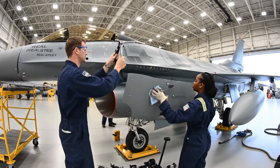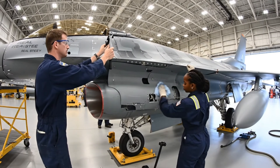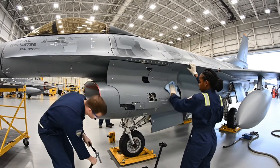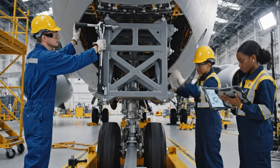Check the gap alignment on station four. Reading nominal. Proceed with the final torque specification. That's the last one. Secure. Noted. Bayframe integration complete.